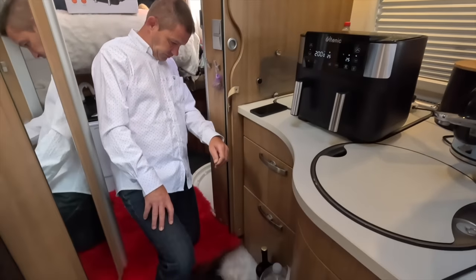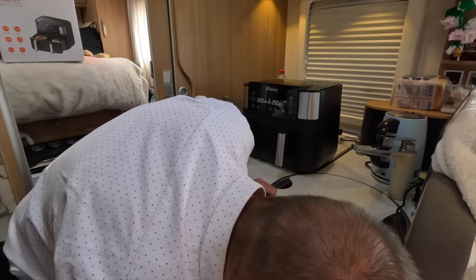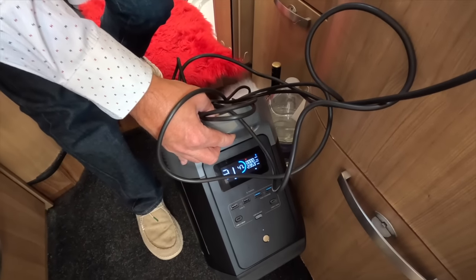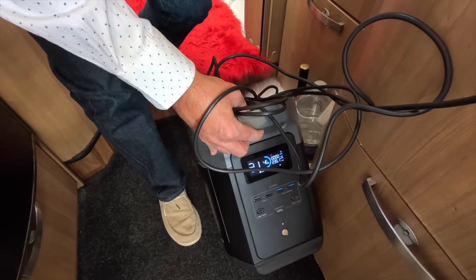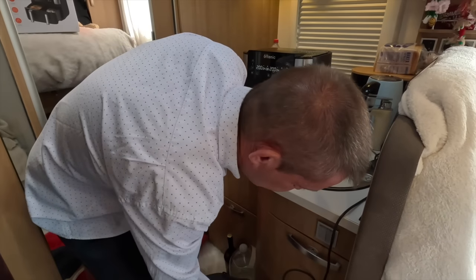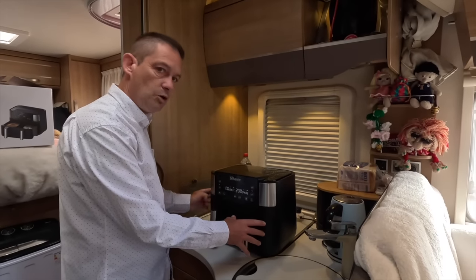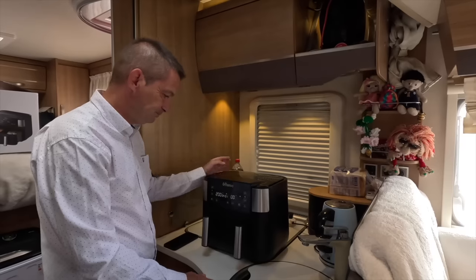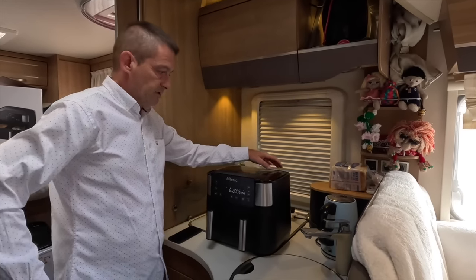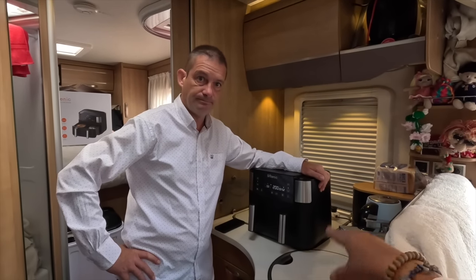I want to see how much power this is using. This is on preheat at 200 degrees Celsius — it uses 2,350 to 2,370 watts. Quite powerful. It sounds like it might be using more power during preheat than it will when actually cooking, but we'll check that later. We'll let that do the preheat and burn out all the chemical smells first.